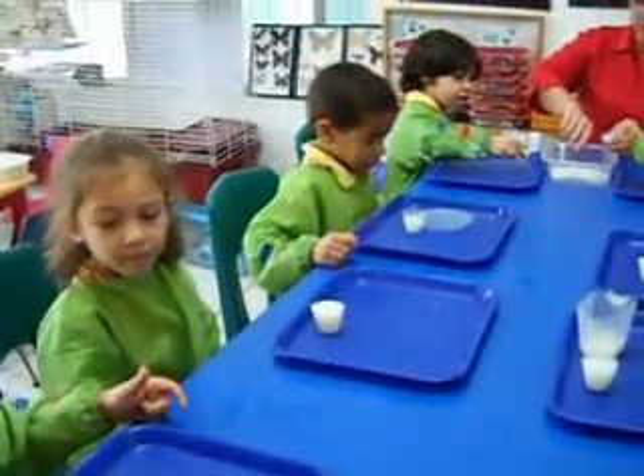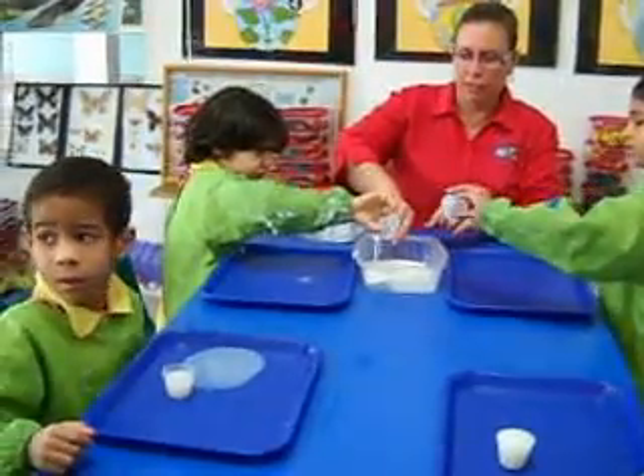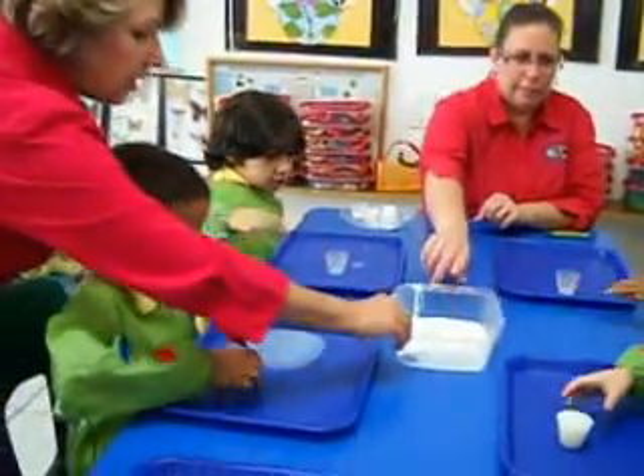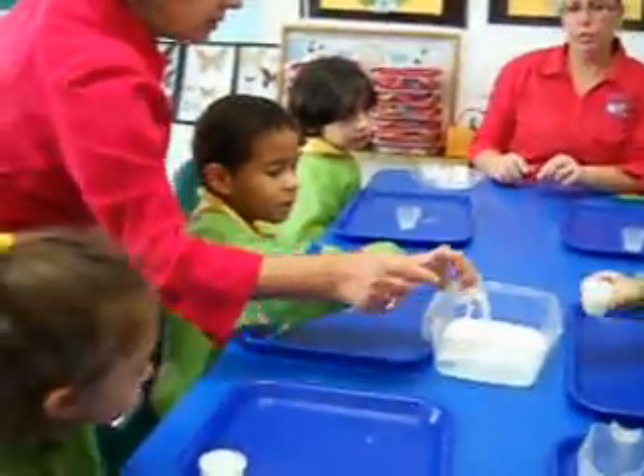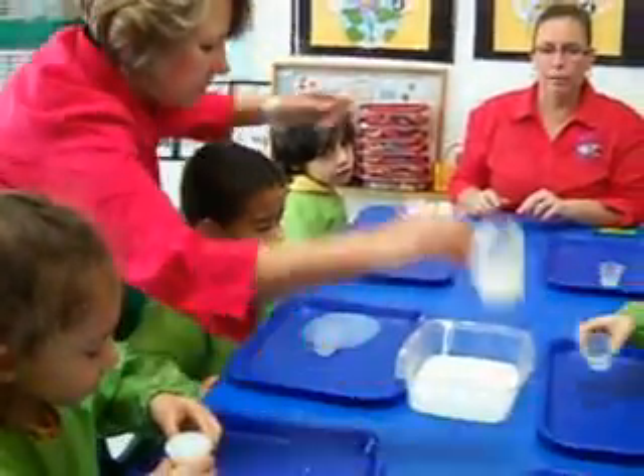You might be able to salvage it off the tray, Sandra. Maybe you're going to need to put it in. Pour your starch in there. Pour your starch in. Good job — you guys did a great job measuring and pouring.